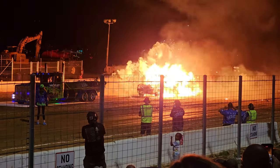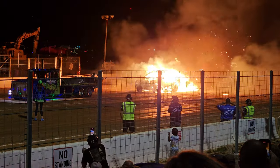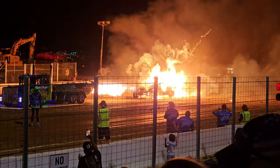Perfect. Wooooo! Car! Car! Car! Let's go.